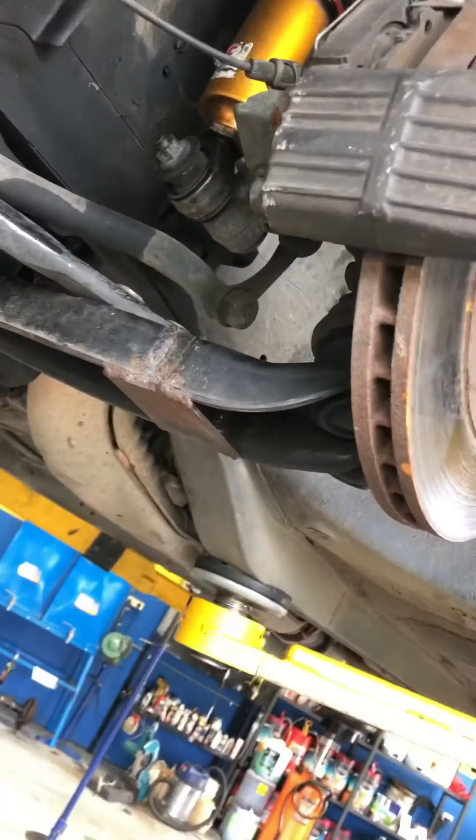LCA fixed. Don't know if the tape is right, but she's in there with a bit of Loctite. She'll be real.